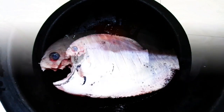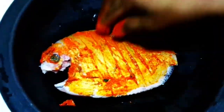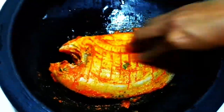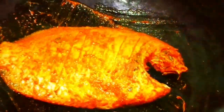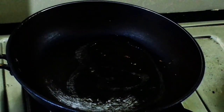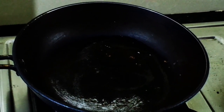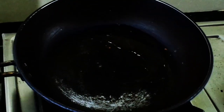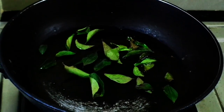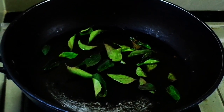We are going to put this sauce in the pan. Let's add a little coconut oil in the pan. Put a little coconut oil in the pan.